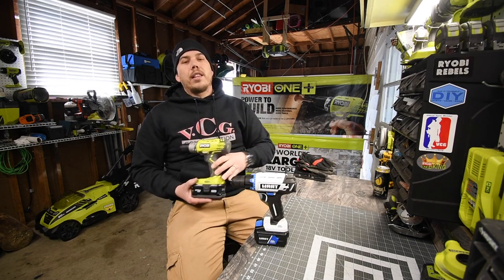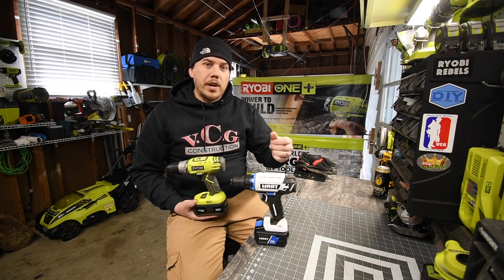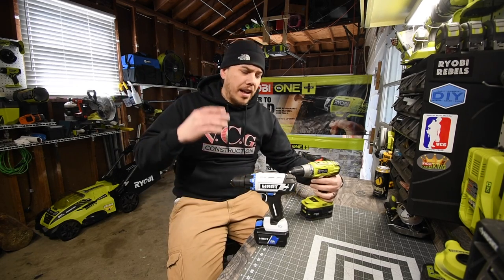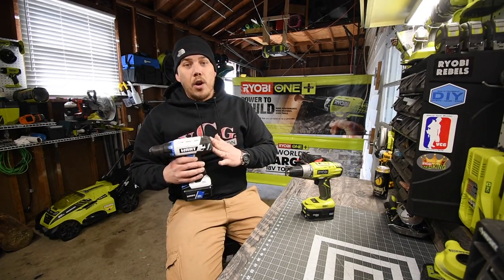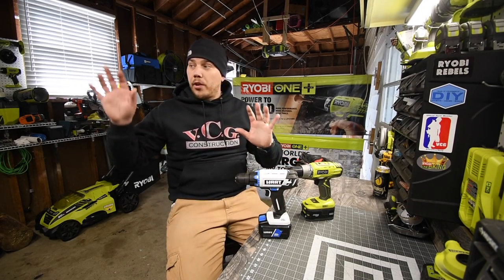I got this with the holiday sale of 2019 kit — you know, you get some screwdrivers, Ryobi screwdrivers and pliers. It was like an $80 kit during the holiday sale and it came with the drill. And this is the same thing with the Hart — this came in a homeowner's kit.